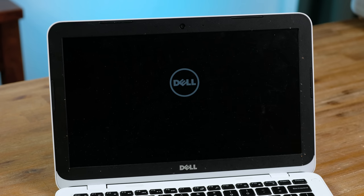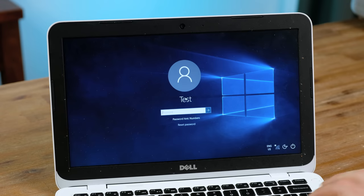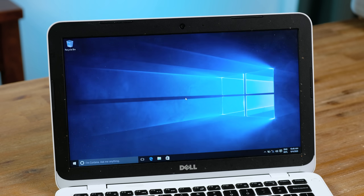Now for the moment of truth — will it turn on? I'm very glad to say the answer to that is yes. There was a user account already made, which was fairly easy to figure out the password for. I will reset Windows 10 before I go ahead and install programs though.